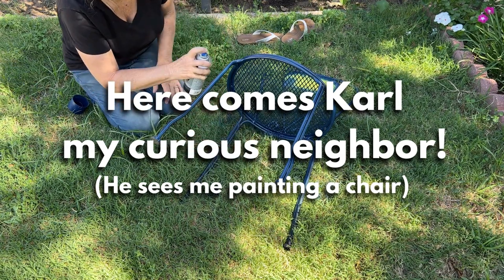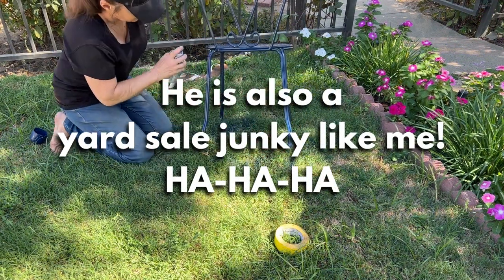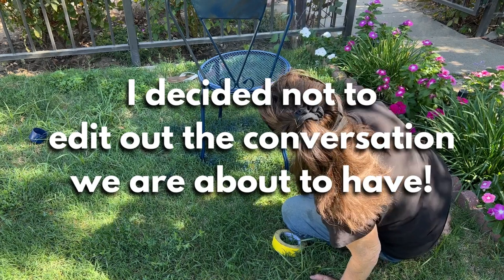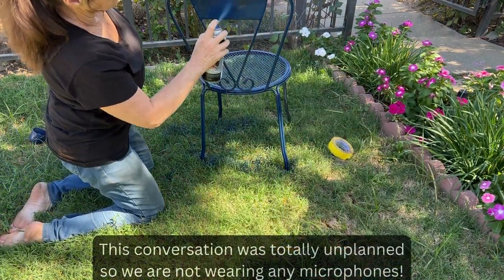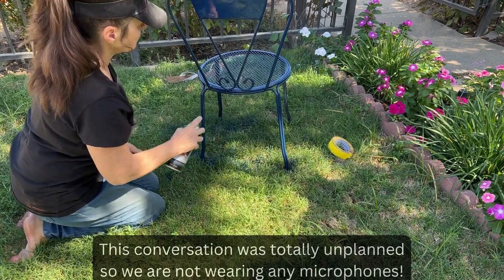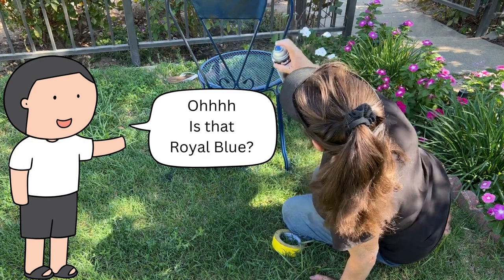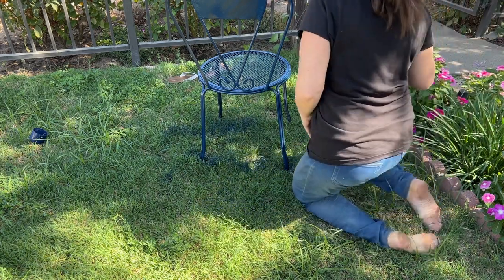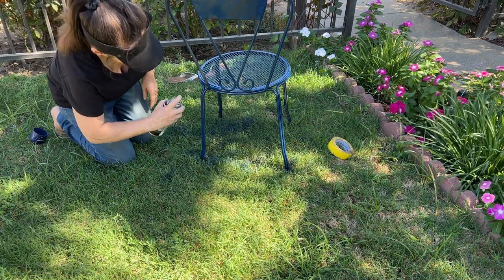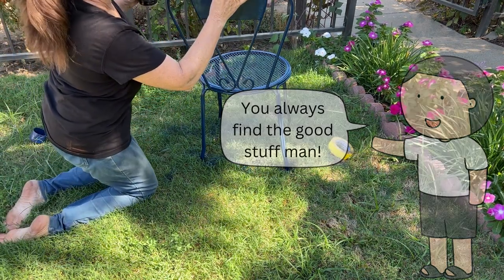And what's even more fun is when you have neighbors who feel the same way. Because this is candid and totally unplanned, we aren't wearing any microphones, but I still wanted to share it just for fun. I'll leave a little caption in case you can't hear him. 'This is a royal blue.' 'Yeah, I got it at the thrift store.' 'The chair? Yeah, and there's like little tiles on the front — green and blue tiles.' 'Isn't that cool?' You don't always find the good stuff, you guys. Oh shoot, I got grass on it.